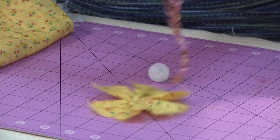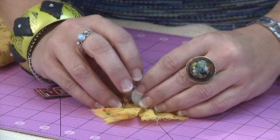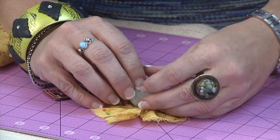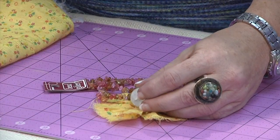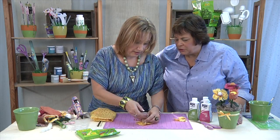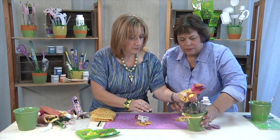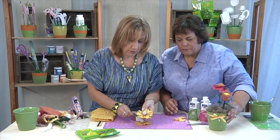Then I added some of these chipped beads and hot glued them. I left them right on the string they came on — I didn't pull them all off individually. I just snipped it and hot glued it on just like that. That makes it so much easier. So then you end up with that type of center.